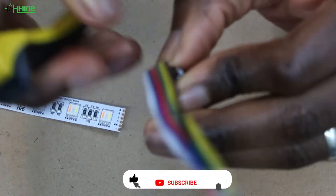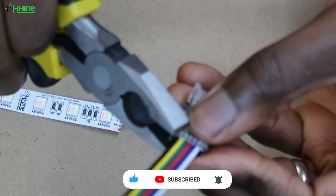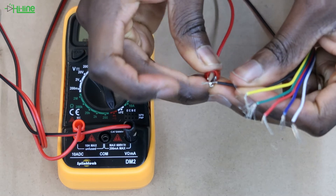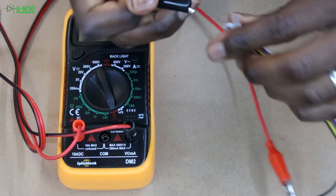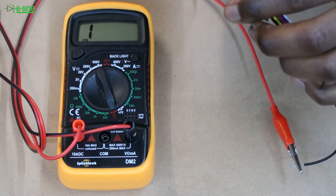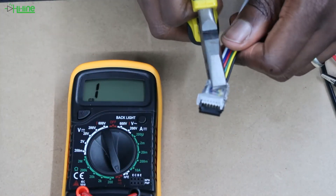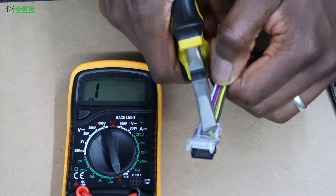It can be quite difficult to open the connector once closed, so please make sure the core cables are sitting correctly. We recommend doing a continuity test before placing the LED strip on the other side to make sure there is contact between the connector and the 6-core cables. If there's no continuity, grab a set of pliers and pull the 6-core cables until contact is made.